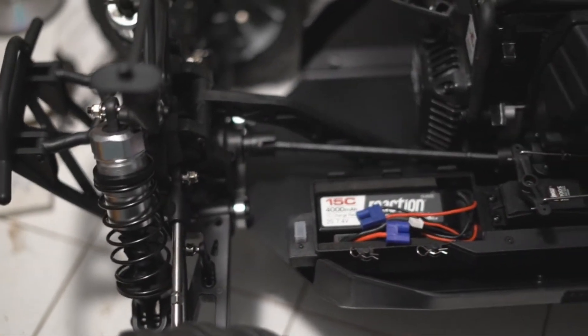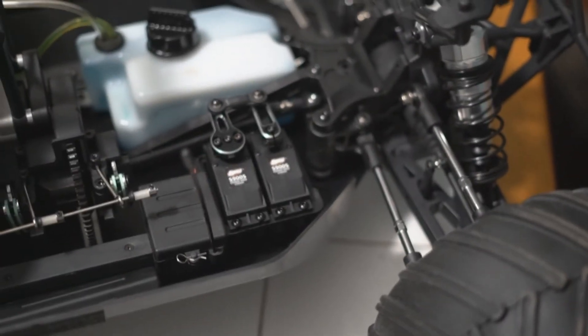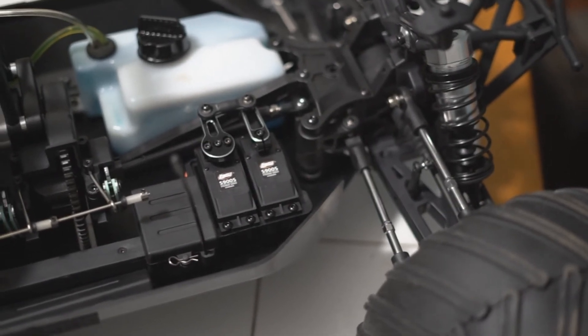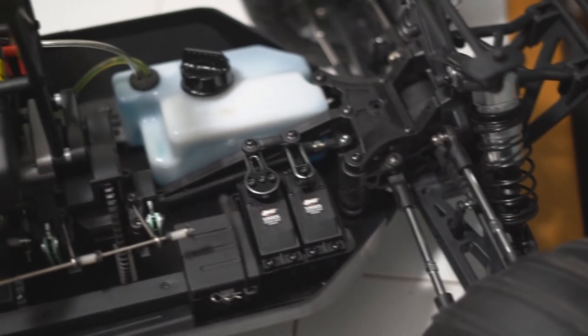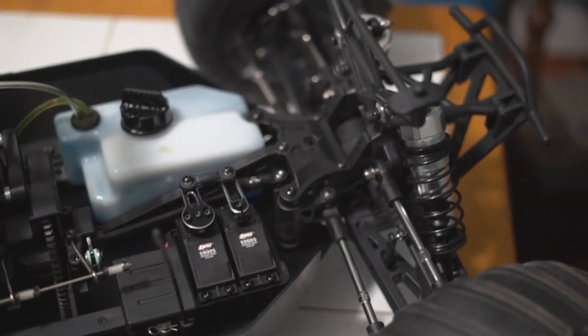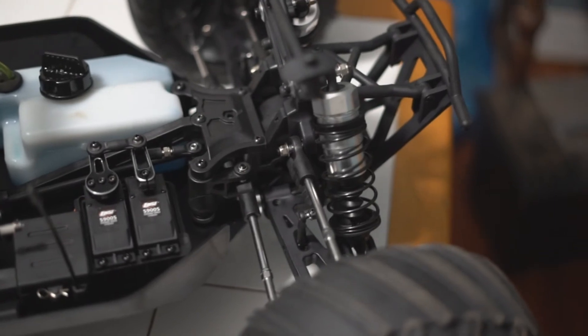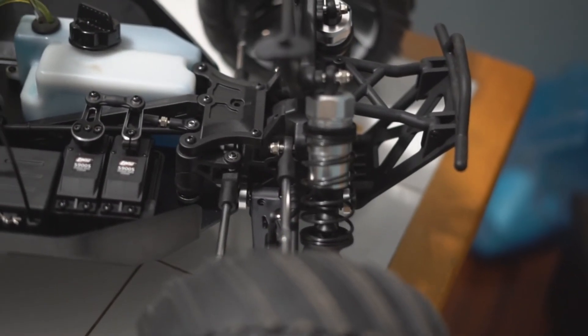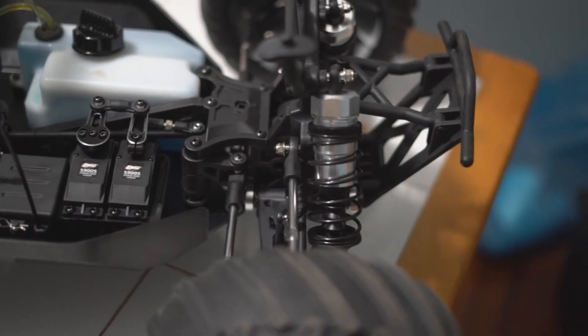I'll probably do some upgrades — shock towers, some aluminum parts, but not too much aluminum, because if you go crazy with aluminum you end up breaking parts instead of flexing like plastic does. Certain things will get upgraded, definitely shock towers. The shocks are pretty good size, kind of like the DBXL but a little bit longer.